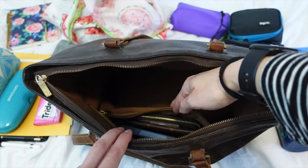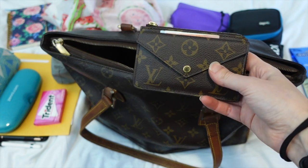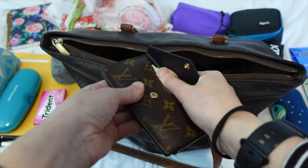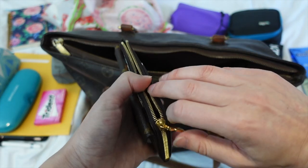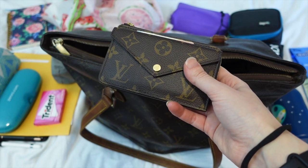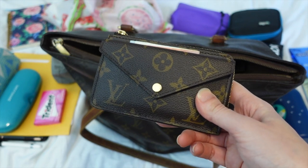In the zipper pocket, which is a little bit more secure, I have my wallet. This is my Rectoverso — I love this thing and I use it all the time. I had my cards on one side, my ID as a just-in-case, money in here, and bigger bills in another section. The organization is so great. I love this so much that I want to buy a second one in the Damier Azure.